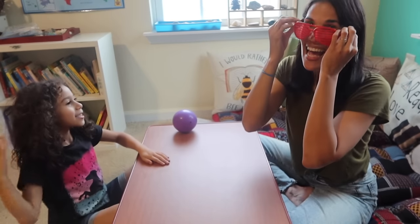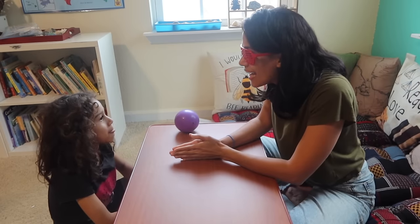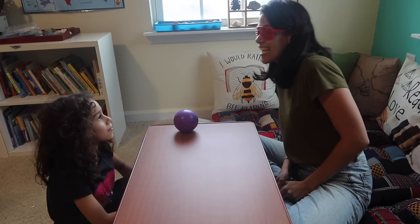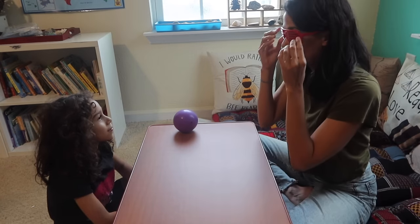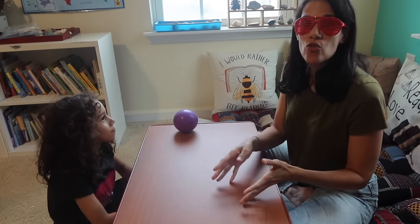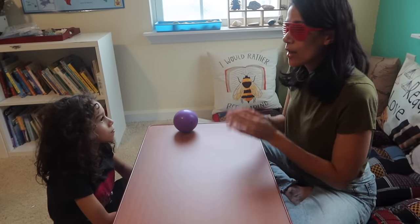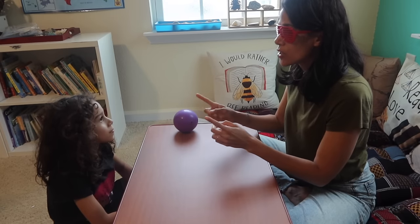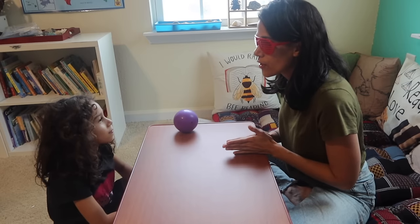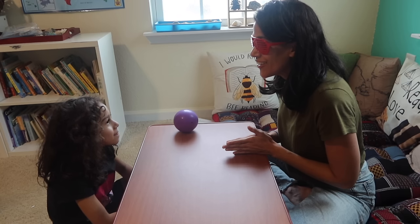Now I put on the glasses and Emily looks at me for 30 seconds. I practice these activities with my three- and six-year-old. Emily is six. We practice sitting still and doing activities where you hold your attention for a set time — just looking at the person in front of you.